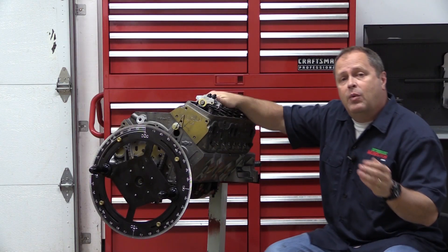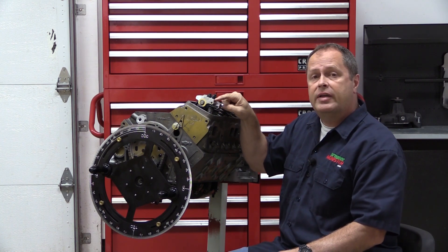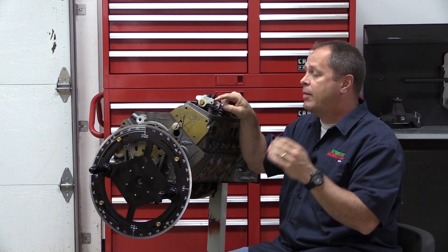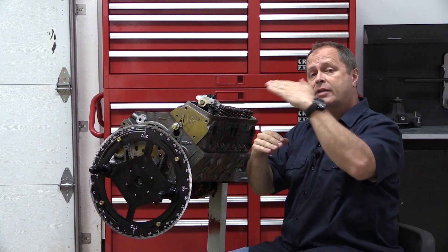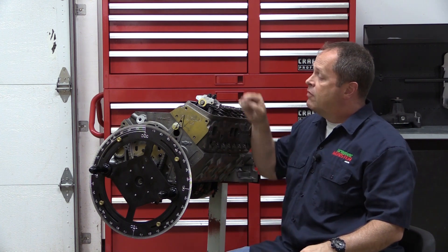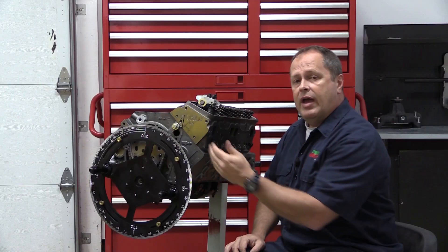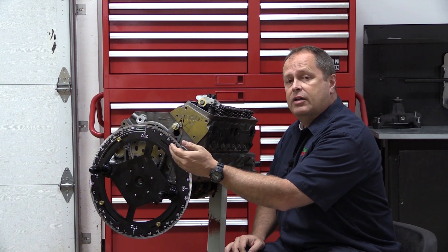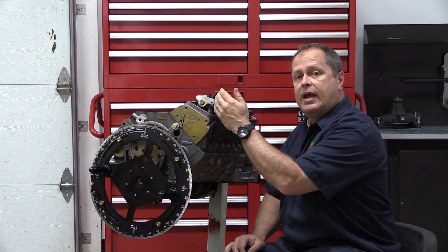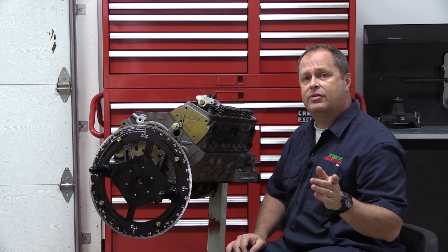Generally speaking, we know exactly when the valves are going to be closest to the piston. For the exhaust valve, it's about 10 degrees before top dead center on the exhaust stroke — the exhaust valve is all the way open, and it waits until the very last minute to start closing again. For the intake valve, it's about 10 degrees after top dead center, where the valve is following the piston down. So all we have to do is set our engine up at 10 degrees before top dead center, check our exhaust valve lift, and then again at 10 degrees after, and check the intake.